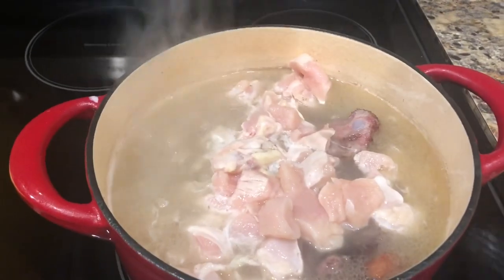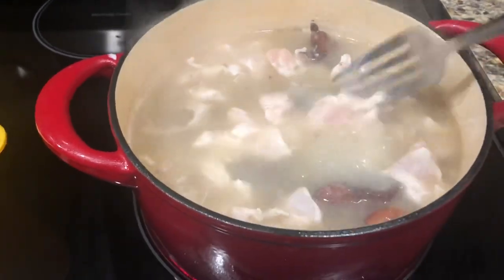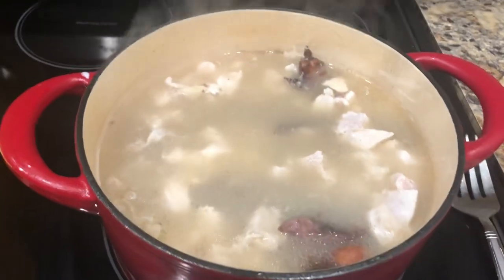Now this is where I add the chicken breast. I'm going to add the chicken breast to the pot of neck bones and let it boil for at least 10 minutes. It doesn't take long at all for the chicken breast to cook through, so 10 minutes is about all you're going to need.